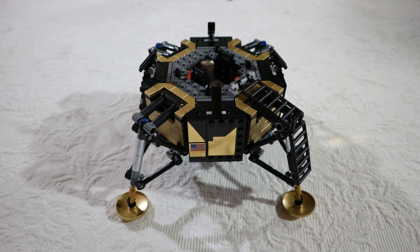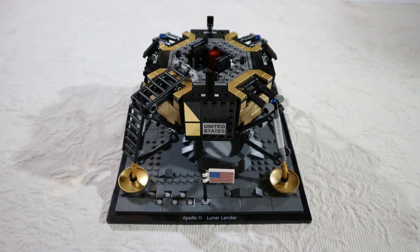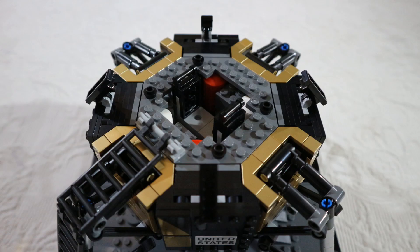After bag number three, we have more of the bottom part of the lander with the nice gold stickers again. Here we have another side of the lander and a top view. We can also see the two brackets that will hold the top part of the lander.